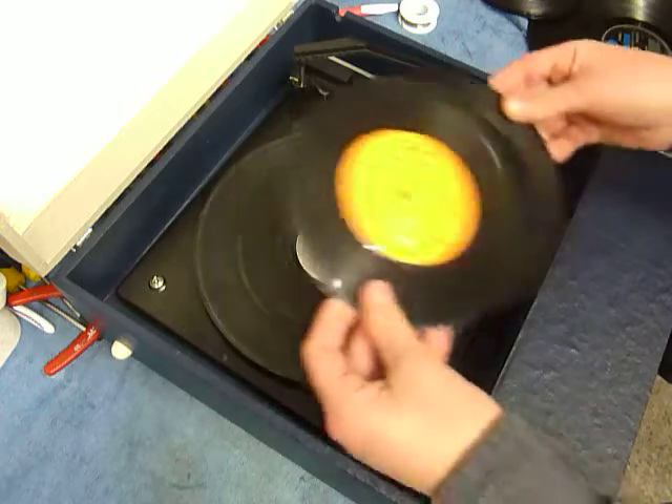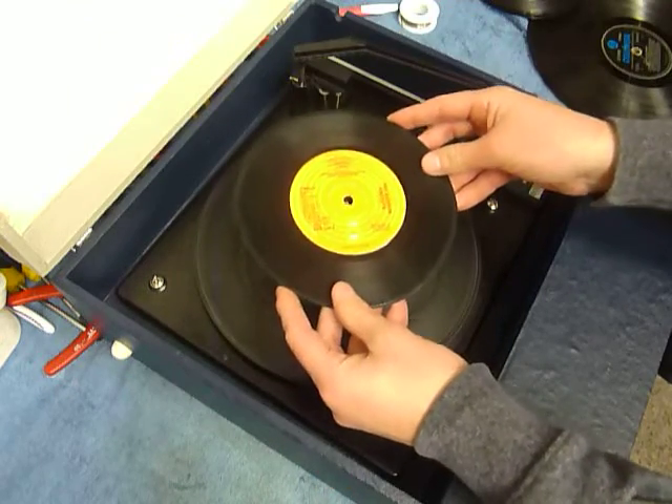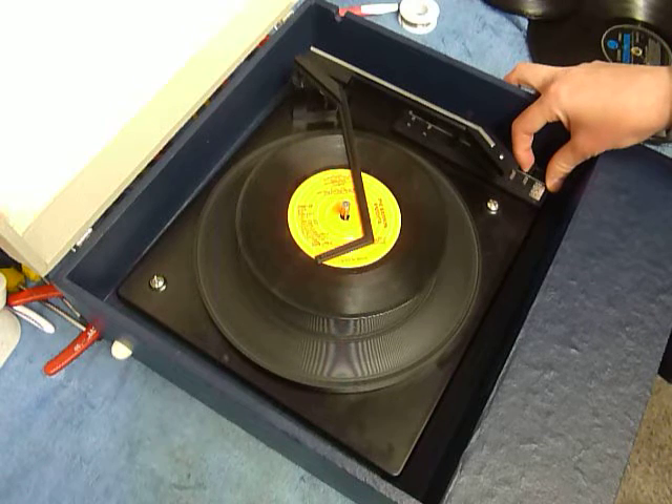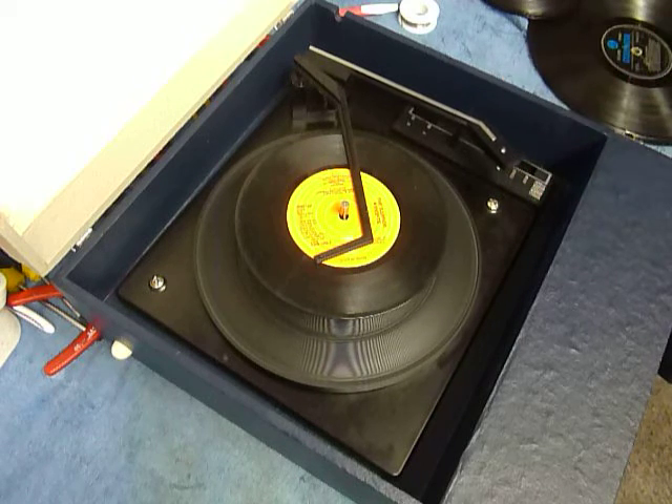So you can load between one and six records. I'll demonstrate with two so you can see it play. Pop the records onto the spindle edge, put the stack on the cross, and select auto to start the auto changer.